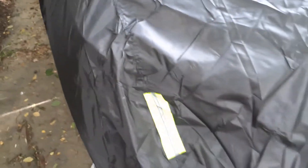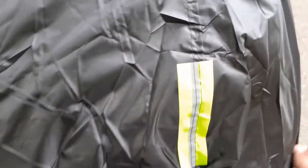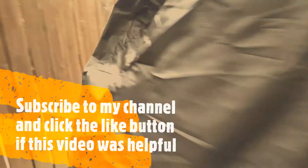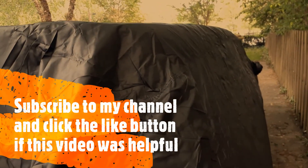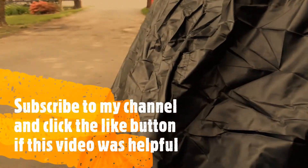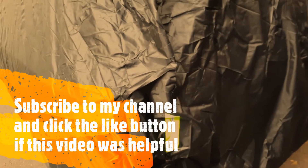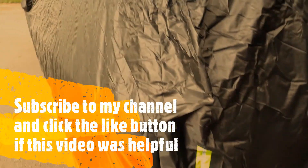Even for the cheap price, if you pay more you'll get a much thicker cover. It also has some reflector inserts, so if you park on the street it will reflect at night, including on the mirrors. This is better suited for an SUV which is not as wide as the minivan, but it will work for now — at least it will keep the dirt and bird droppings off. If you have any questions, comment below, and subscribe to my channel to see other videos on this minivan.